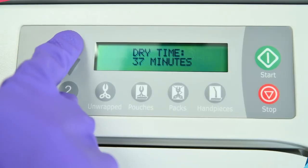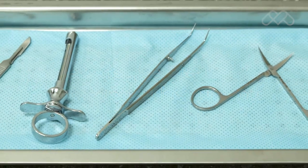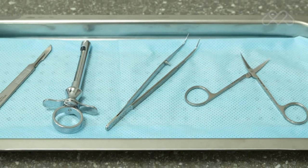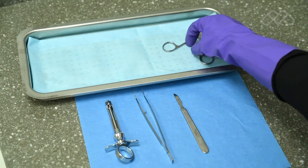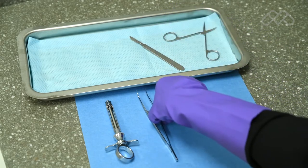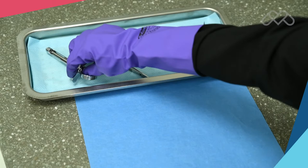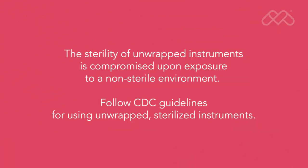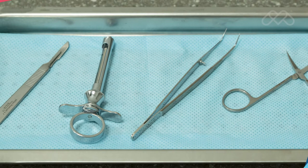Additional dry time may be required. M9 and M11 steam sterilizers are capable of sterilizing unwrapped instruments for immediate use. Place a surgical cotton towel, paper tray liner, or a folded CSR wrap in the bottom of the tray. Arrange the unwrapped items on the towel so they do not touch one another. The sterility of unwrapped instruments is compromised upon exposure to a non-sterile environment. Follow CDC guidelines for using unwrapped, sterilized instruments.